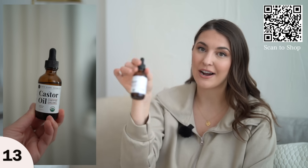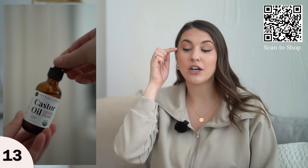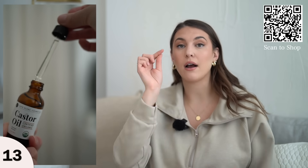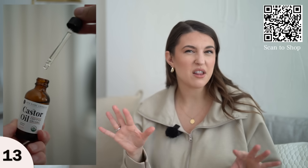Next we have castor oil. I like to use this on my eyebrows and eyelashes. You can buy eyelash serum and eyebrow serum separately, but they are on the pricier end.